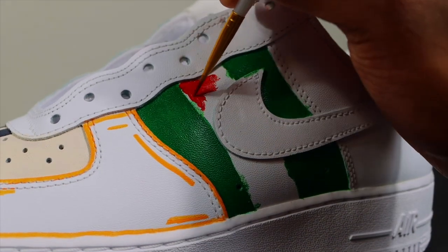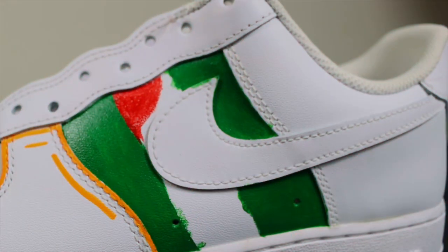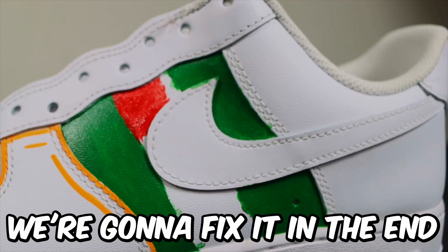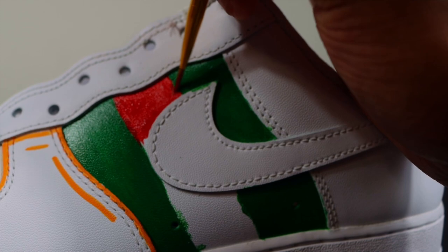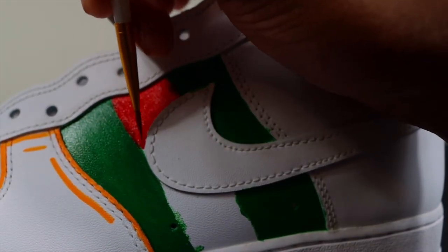After the green, the next step is of course red. I'm just painting this part red with a small detail brush. Some of the green is smearing to the left and not really blocked in, but I'm just going to paint over top of the green with the red and it'll cover it up as the coats go on.